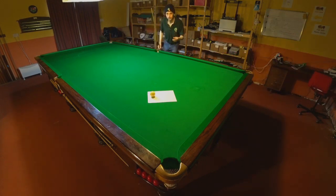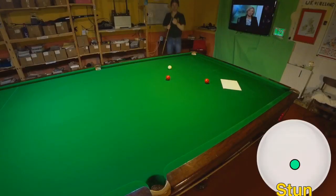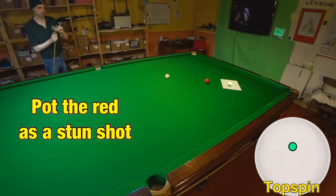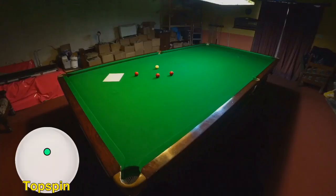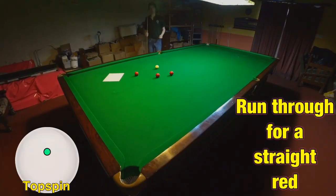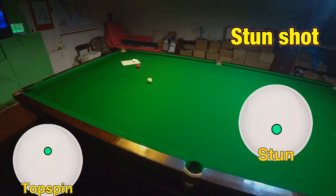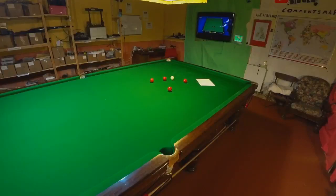But what if that wasn't the first shot? What if we started here? To finish on the piece of paper we need to finish straight on the red. So to do that, what we need to do is play a straight stun shot and then we can just run through onto the piece of paper. With a third red we now have to run through to leave ourselves straight on the second red, which can allow us to play the stun shot and run through onto the piece of paper.